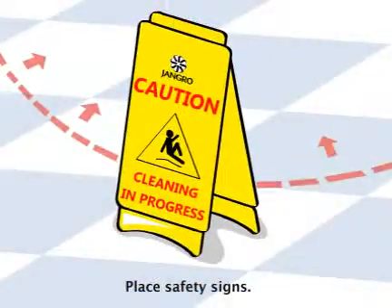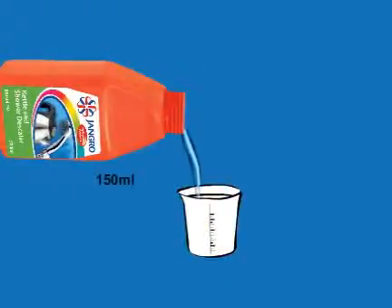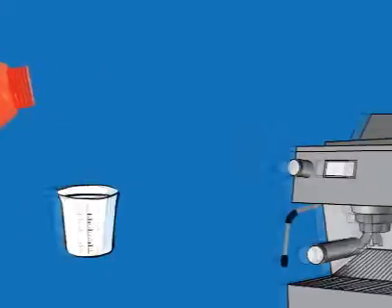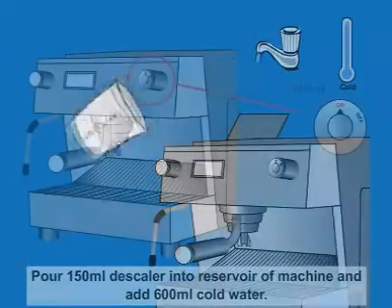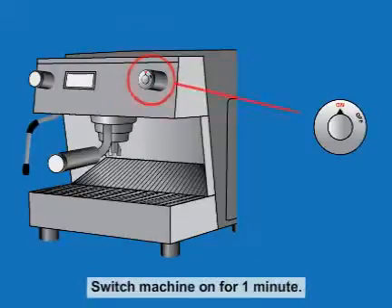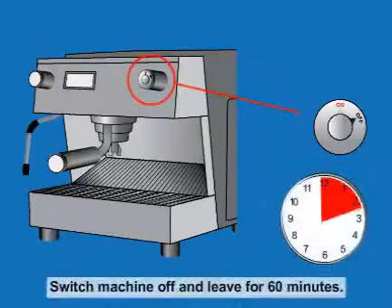Begin by placing safety signs around the work area. Pour 150ml descaler into the reservoir of the machine and add 600ml cold water. Switch the machine on for one minute. Switch the machine off and leave for 60 minutes.